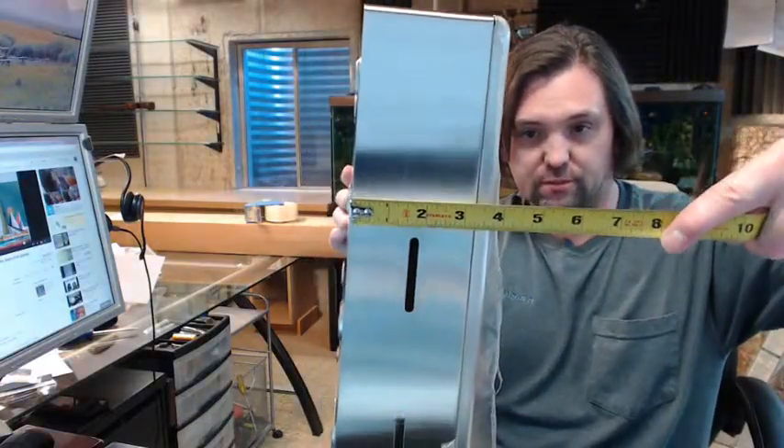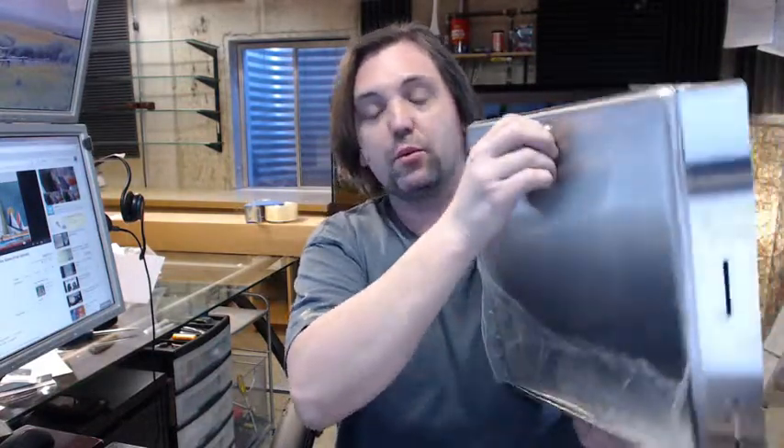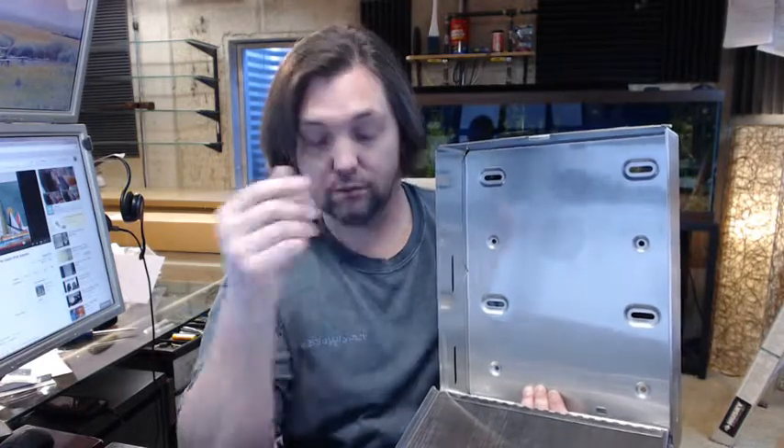It's all stainless steel construction — 18/8 stainless, type 304, 22 gauge. It features a continuous stainless hinge. Attaching the unit is through the holes in the back; screws or fasteners are not included, so you'll have to provide your own.